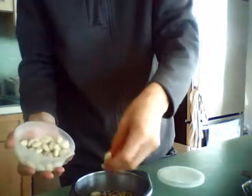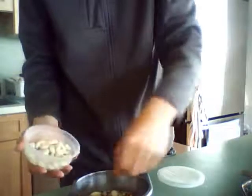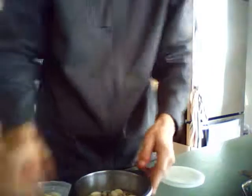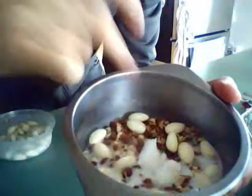I wonder if some almonds might make this adzuki bean mix more delicious — certainly worth a try. Let's take about eight almonds and spread them around. I'll show you what this looks like. When you have them arranged in a round like that, you can see how it's proportional — kind of like making a mandala. It makes a proportion of adzuki to almond, so you can estimate taste based on position in the mixture.